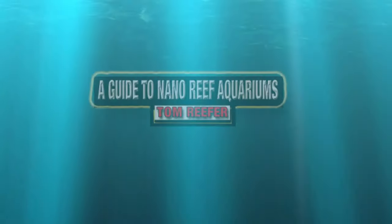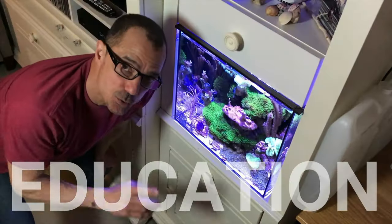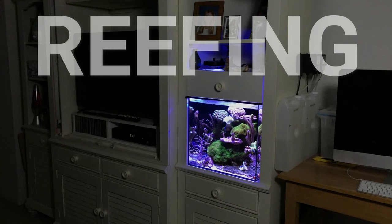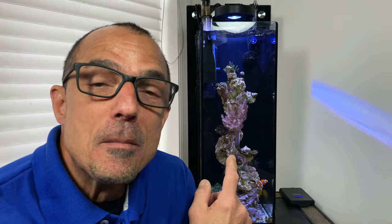Hey guys, happy Sunday. Today we're going to talk about the Kessil A80 and how it works over my 5-gallon tall custom tank.